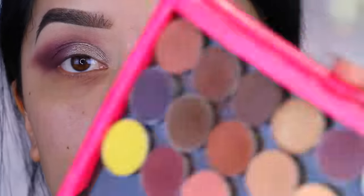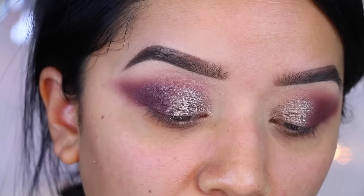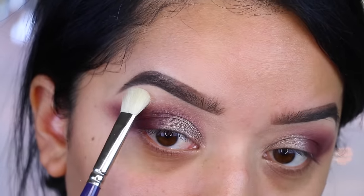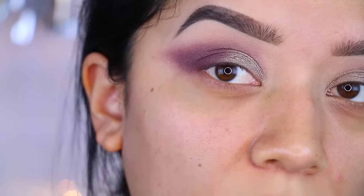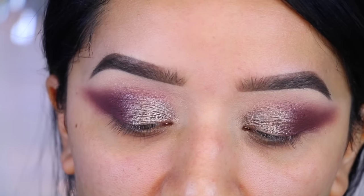Now I'm going to take this vanilla shade right here, also by Luxie Beauty, and I'm going to apply this to the brow bone just to bring a little bit more color. Now I'm going to do my winged eyeliner and bring it out a little bit since we're doing this wing style.